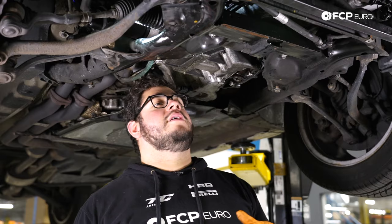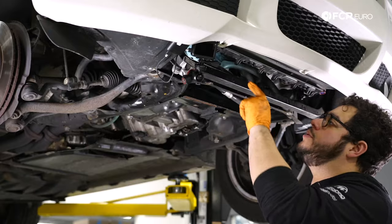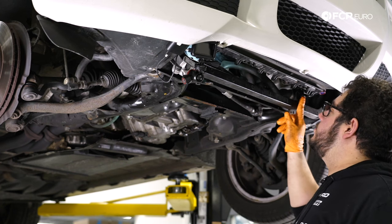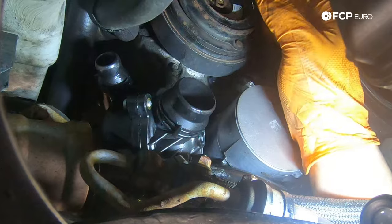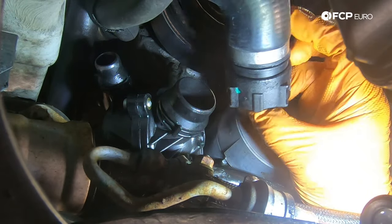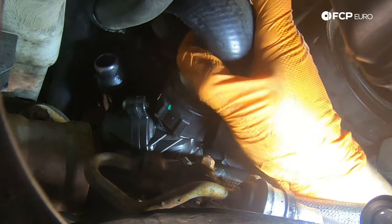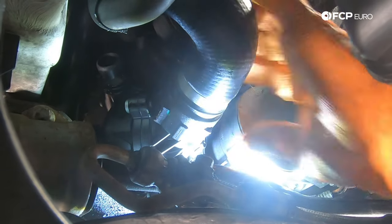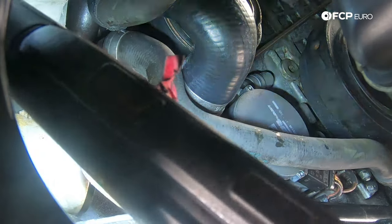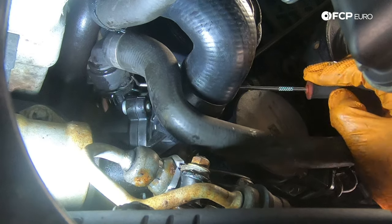Now we head back to the front of the motor to reconnect our front hoses. All we have left is to connect the lower radiator hose to the thermostat and one other hose that comes in from the driver's side. Put a little bit of coolant on the edge of the lip where the O-ring is going to seal — it doesn't hurt to lubricate it and make new parts go on easier. Make sure your hose is seated all the way down, then lock it in and listen for that satisfying click. Get the clip back on to lock the hose in place.